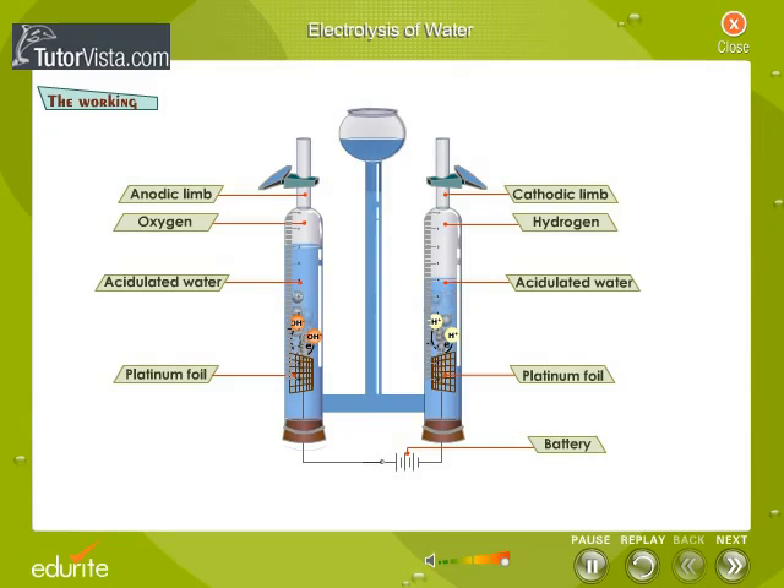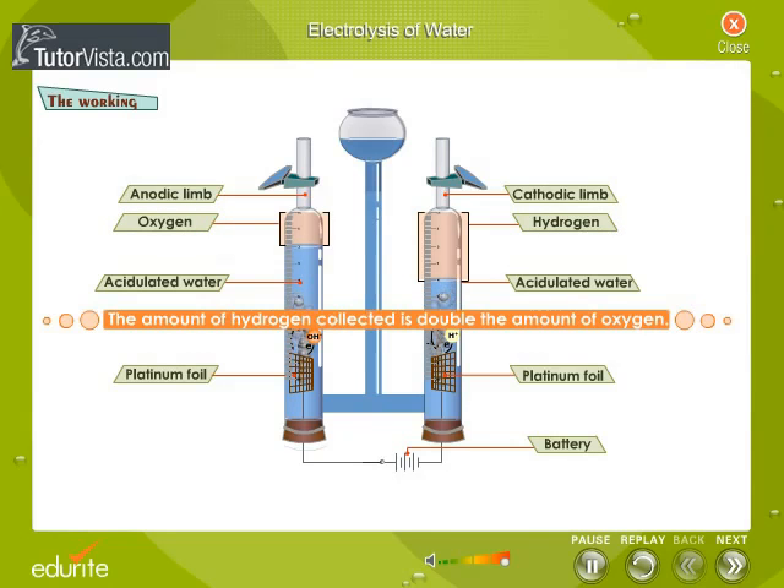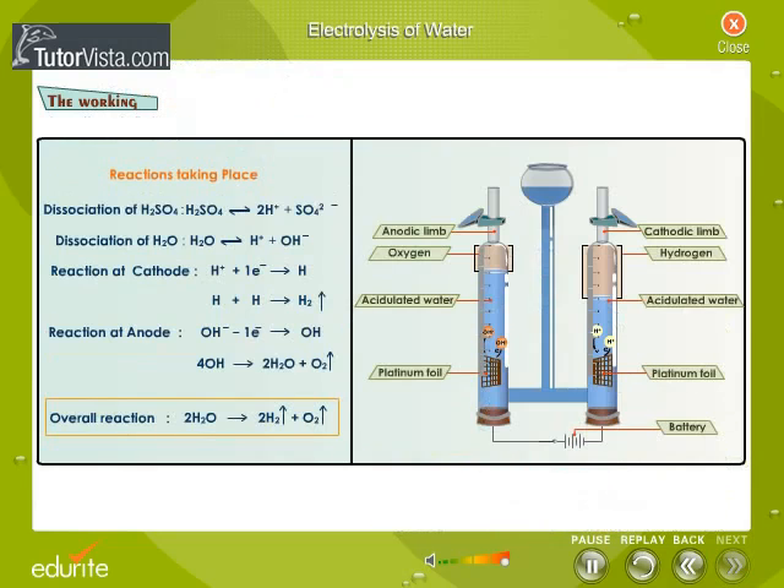Observe the amount of products — oxygen and hydrogen — collected in the limbs of the voltometer. The amount of hydrogen collected is double the amount of oxygen. Listed here are the reactions that take place during the process of electrolysis.